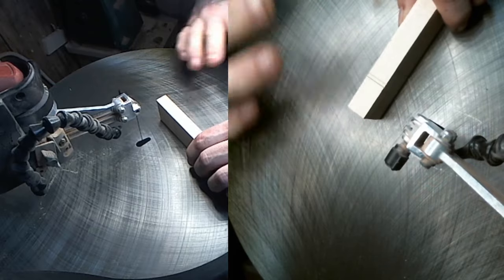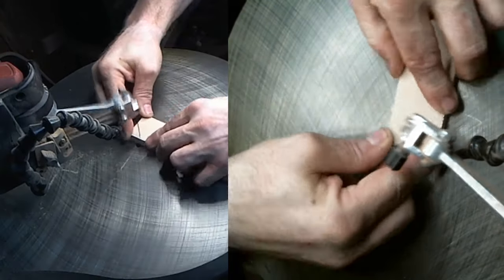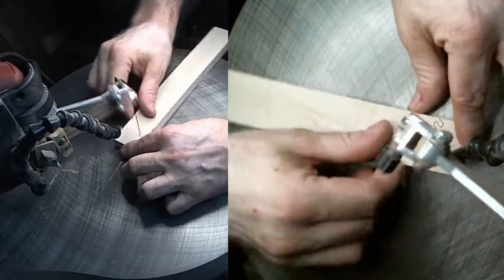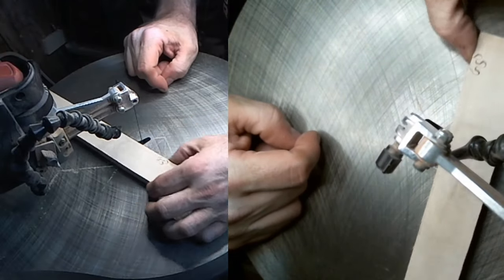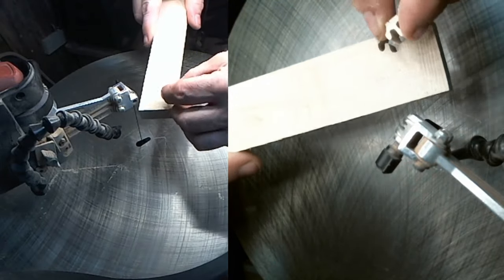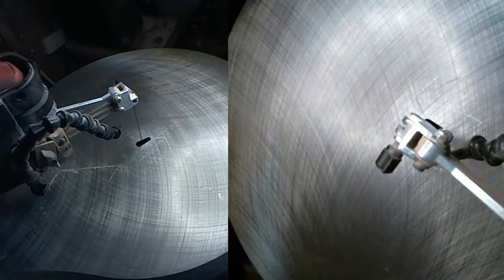Another thing I like to do, real quick when I'm making stuff, is with a little piece of scrap wood I will cut out a puzzle key like so. Now with that little key, if I can bring it down and feed it in from the top and it goes through, we know that we're square. It's just a quick check — something I'll do while I'm cutting throughout the day.